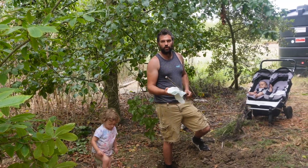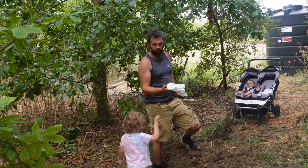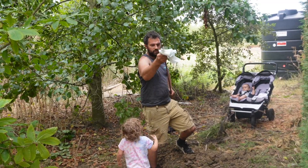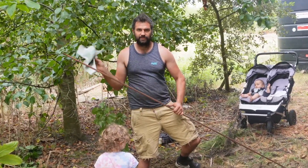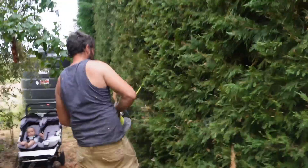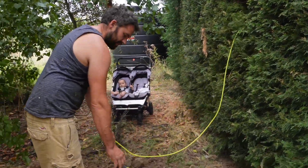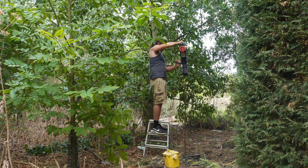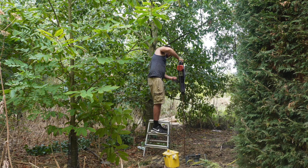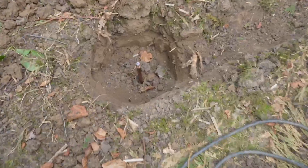So this earth rod is 8ft long and it comes with a protective coat — it's all greasy. I want it to not be greasy so I've got some petrol on a rag to clean it off, because I want it to be very conductive. We've got our rod in, 12 foot from the other rod.